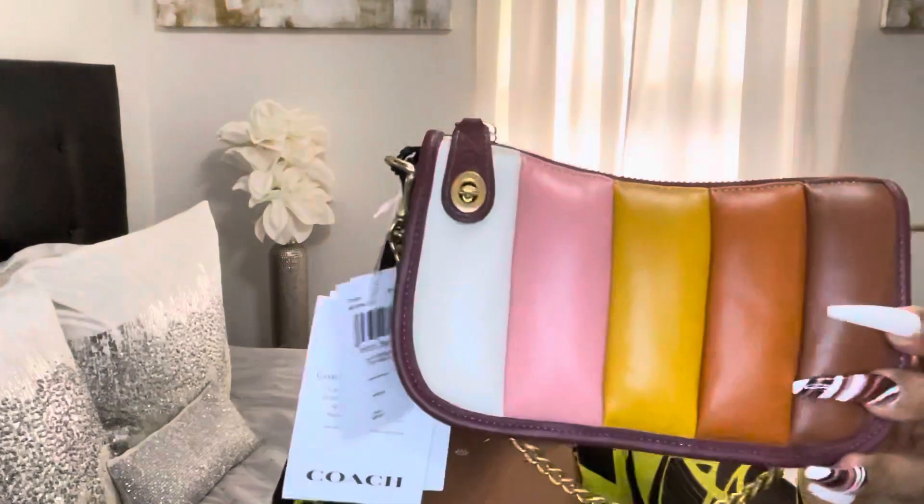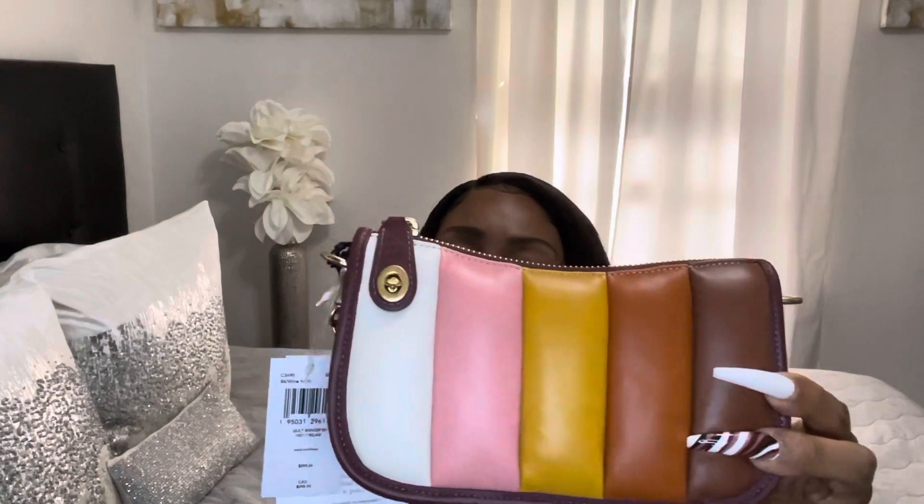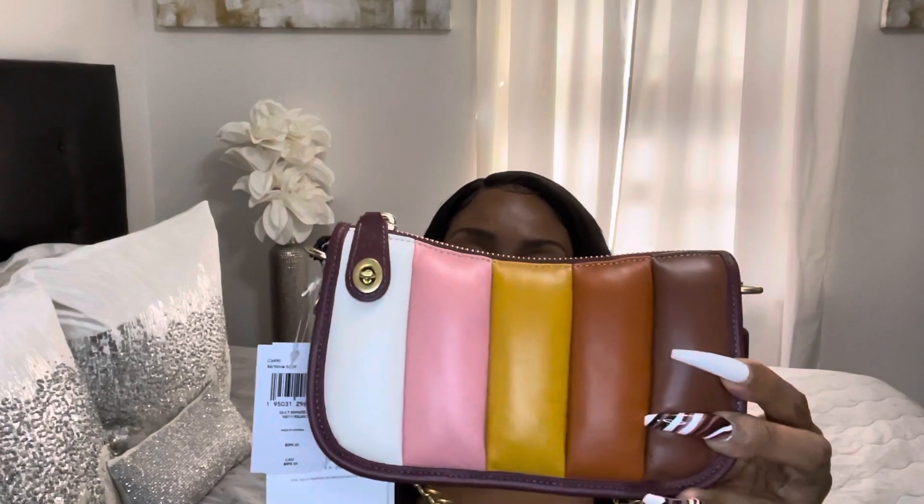Let me know what you think about this purse — would you purchase it or give it as a gift to somebody? I hope you ladies and gentlemen have a nice day!